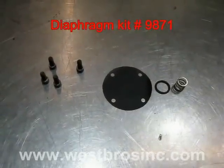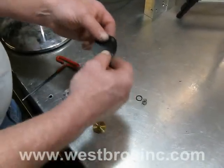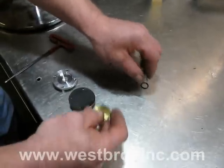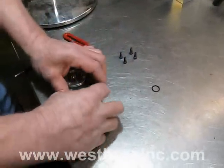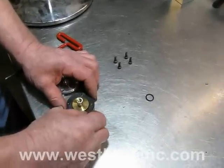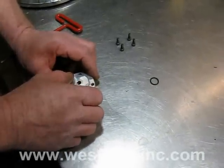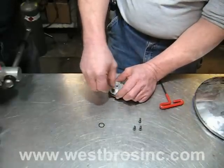New diaphragm kit for diaphragm reassembly. Carefully center rubber diaphragm on brass portion of the diaphragm body. Install a new spring onto the brass plunger and place on the rubber diaphragm. Place the other half of the diaphragm body, carefully centering. Push together and tighten evenly.